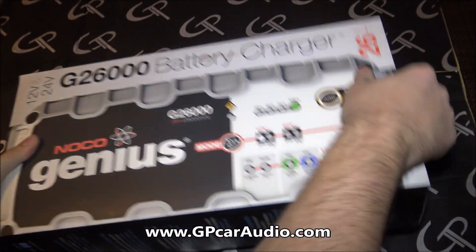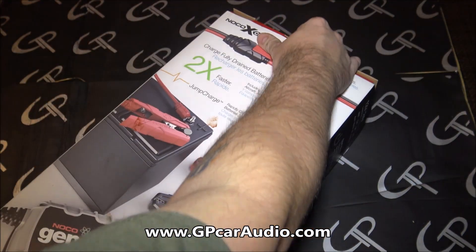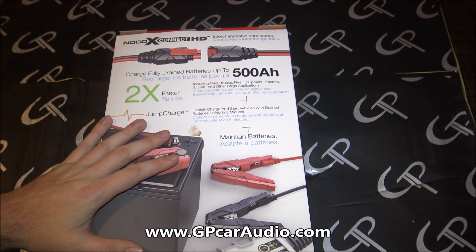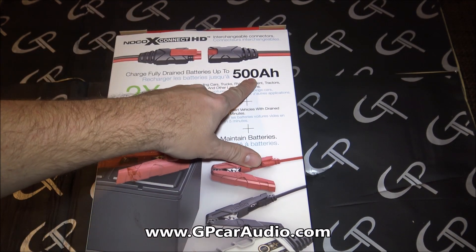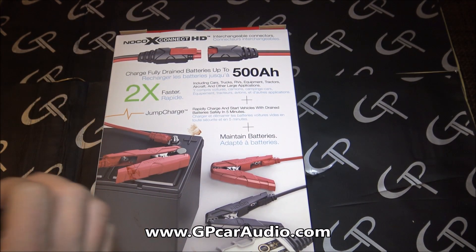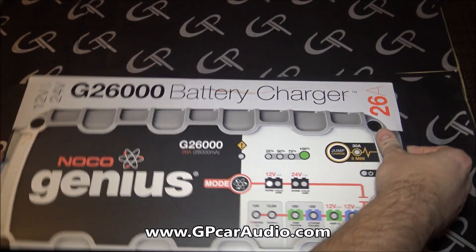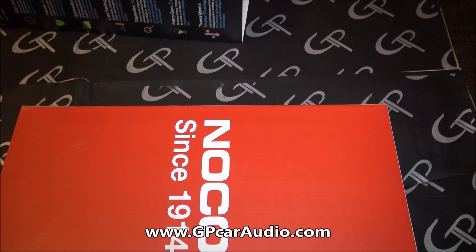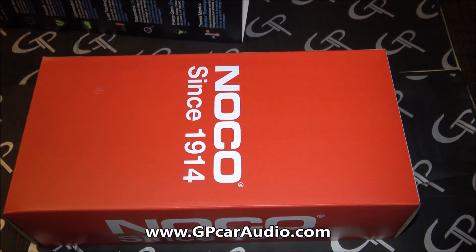We've always been a big fan of C-Tech, which are really nice chargers, but whenever you compare this you'll see it's just on a whole different level. This is the G26000 — it's rated for a 500 amp hour battery bank. A lot of chargers don't note that, and I like to stress that. Most chargers you see at O'Reilly's and places like that are no better than to distinguish the amp hour of a battery. It's always good to have a charger that can distinguish how much capacity you actually have.